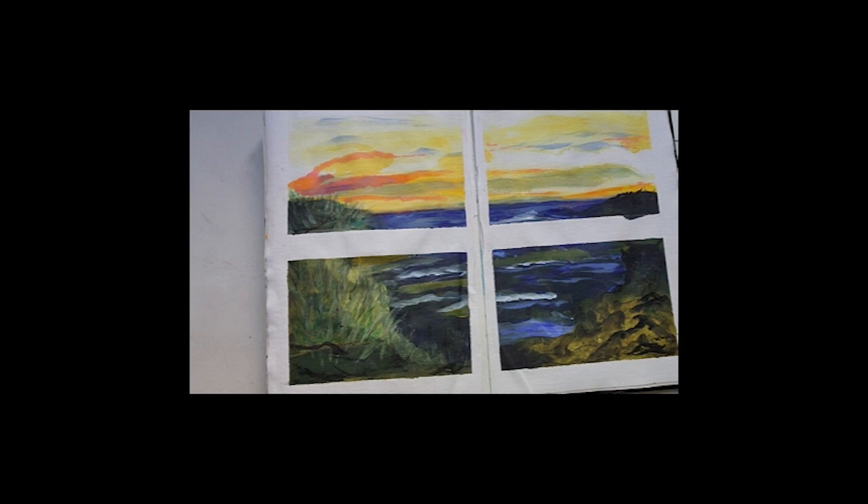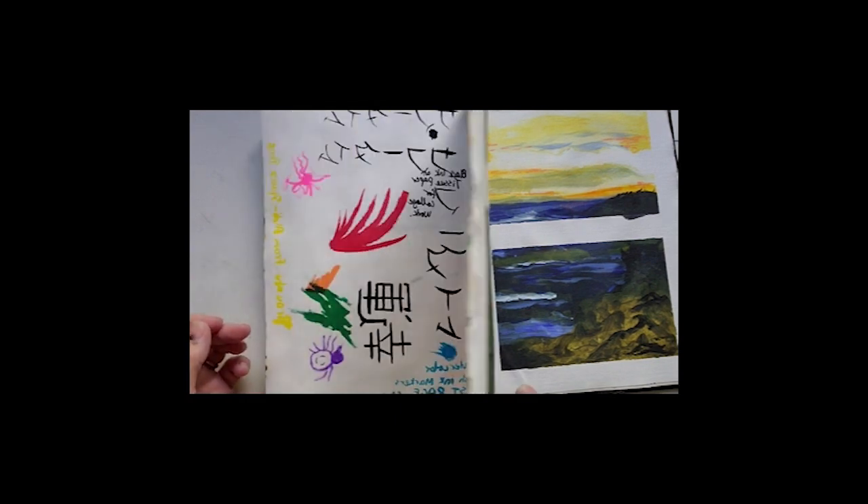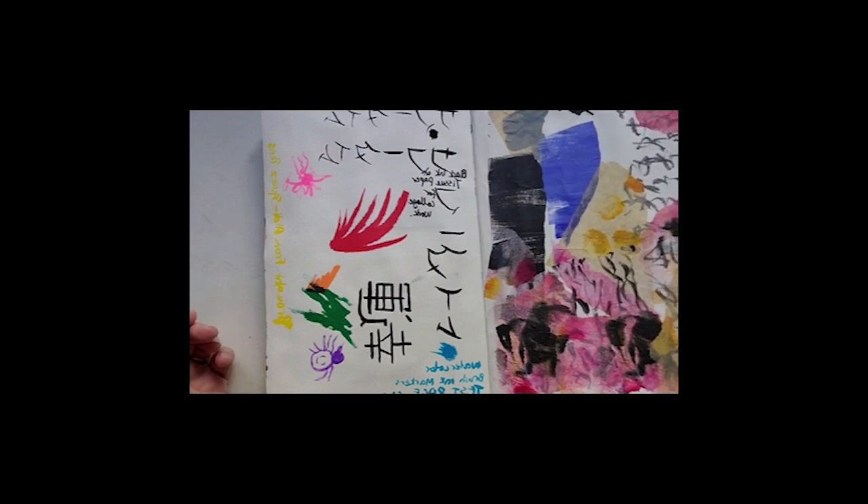I am a mixed media artist and I do like to play around. This little section here is watercolor and acrylic paints on canvas — I taped it all off, used the same three or four colors, and made little paintings out of each one of them.